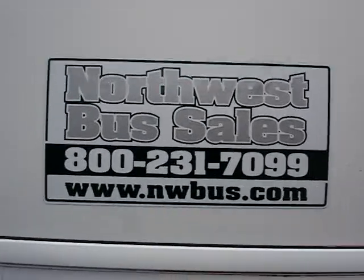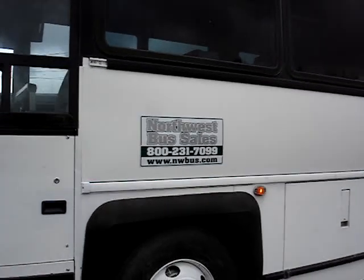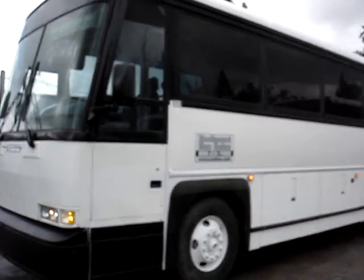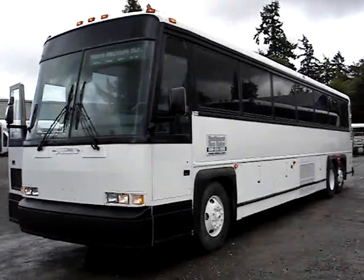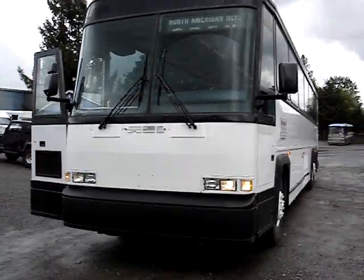Hello, this is Lane from Northwest Bus Sales. I'll give you a video tour of a 1995 MCI 102 D3. It's a 40-foot coach that accommodates 47 passengers, with a rear restroom and lots of underfloor storage.